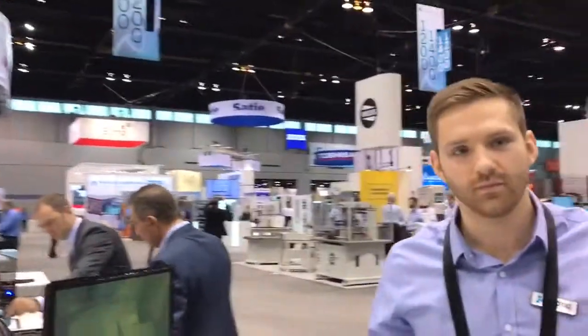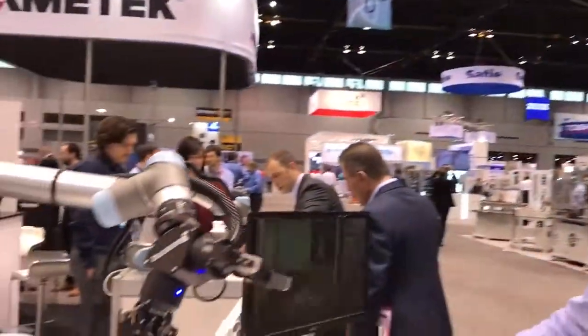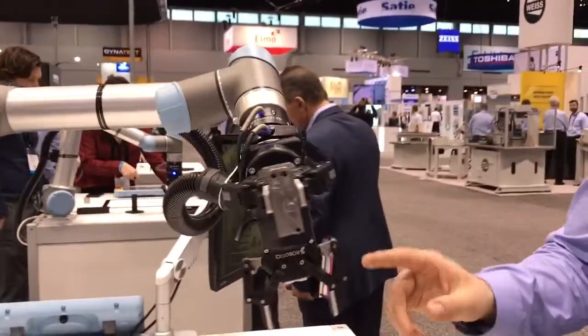So Tyler, can you tell me about this machine tending demo we've got going on? Yeah, absolutely. So to start off here, the first gripper just picked up a stock part.